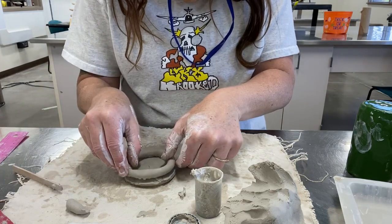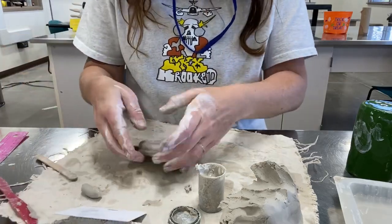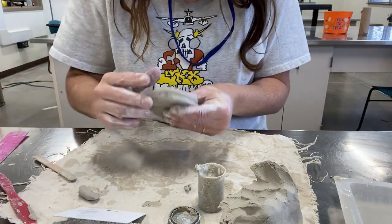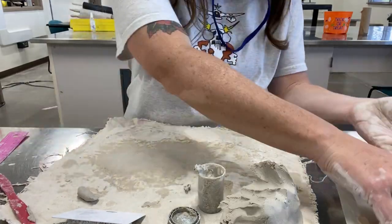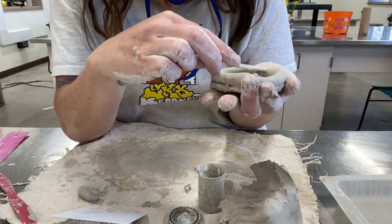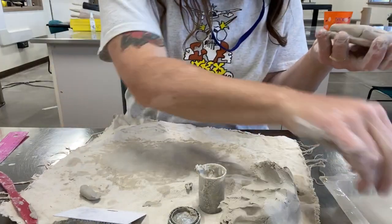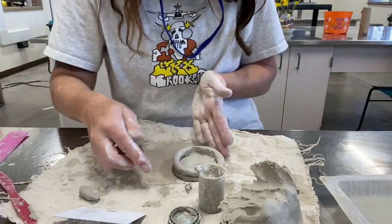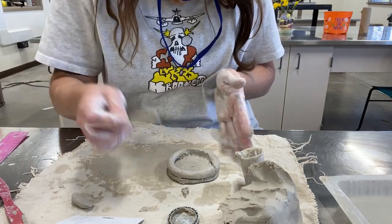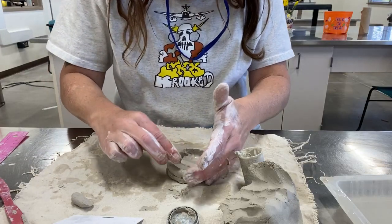Score, slip, smooth — three S's. Now that I've scored and slipped both surfaces, I'm going to place the scored-and-slipped side onto the scored-and-slipped side and press it down to grab on. It should hold pretty well — even shaking it upside down it won't fall off — but it doesn't look great yet because we want it completely smooth. Start by smoothing the inside: take your popsicle stick and smooth some clay down onto the base, then smooth it over to hide the gap where the two pieces connect. Do that all the way around.